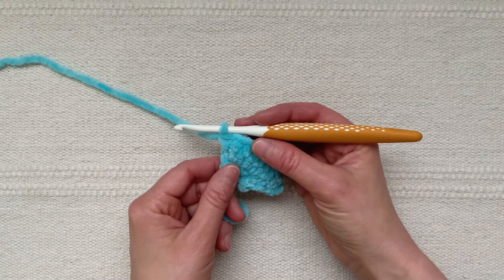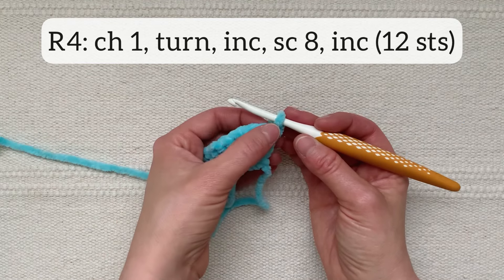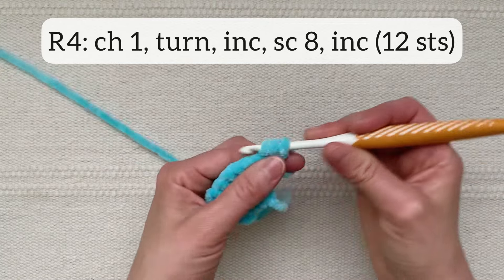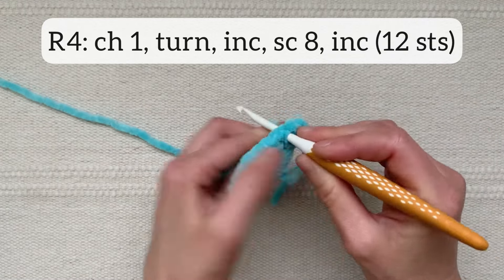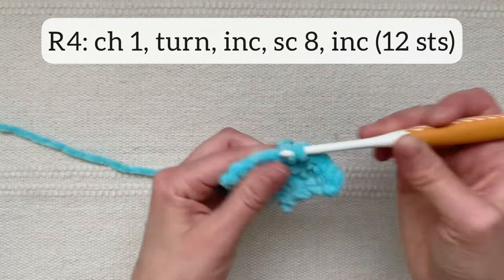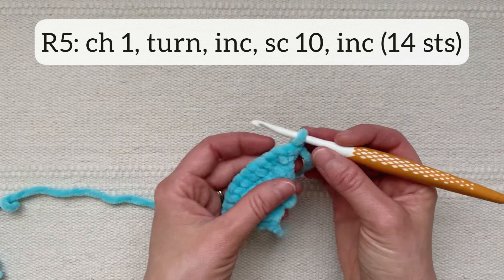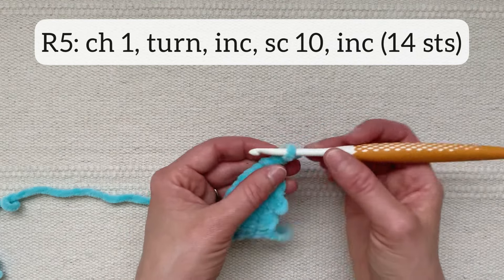I now have ten stitches across. For row four I'm going to chain one and turn and working back the way I came, start with an increase stitch, single crochet eight, and end with an increase stitch, for a total of twelve stitches in the row. I now have twelve stitches across. For row five, chain one, turn, start with an increase stitch, single crochet ten, and end with an increase stitch, for a total of fourteen stitches in the row.